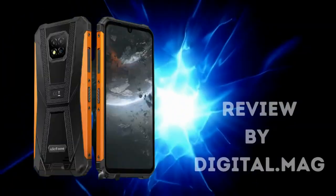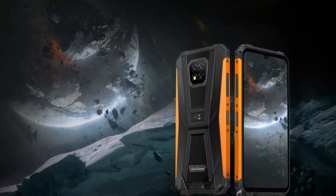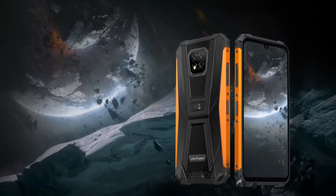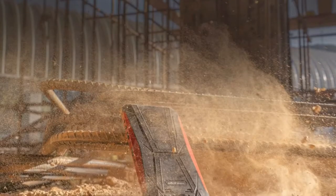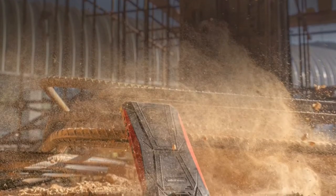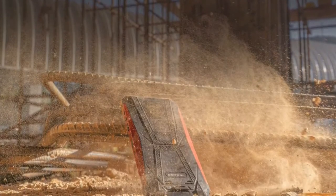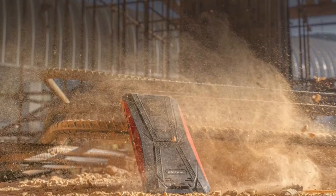UleFone Armor 8 Pro with 8GB RAM plus 128GB storage, running Android 11 with the Helio P60 processor. The main features are presented by Digital Mag. The Armor 8 Pro is certified to IP68 and IP69K standards, as well as military standard MIL-STD-810G.